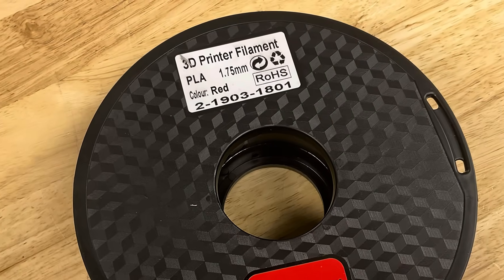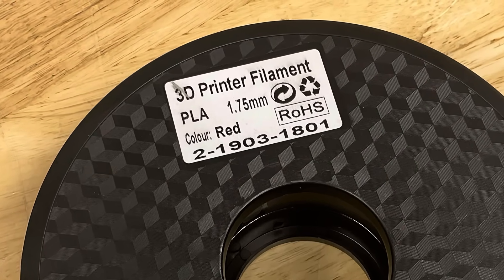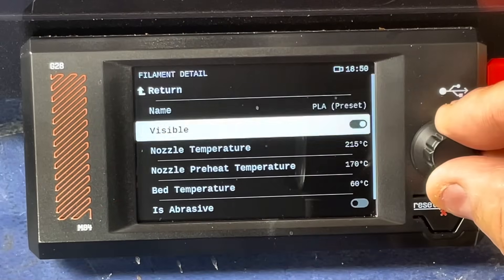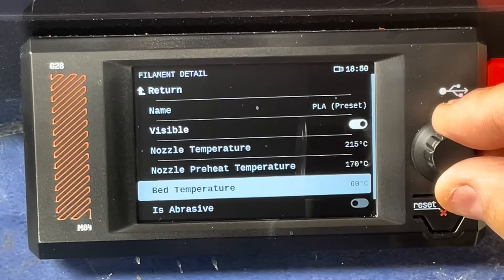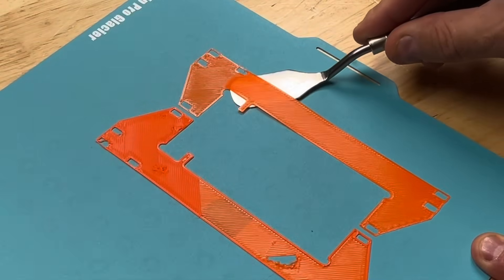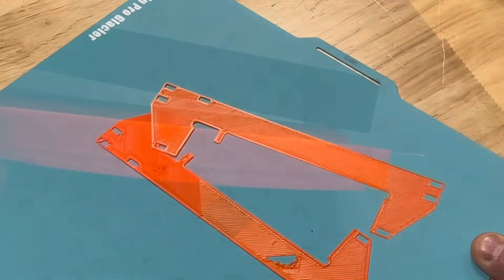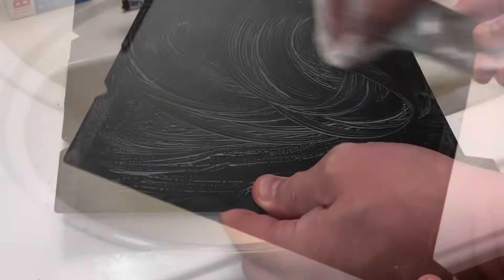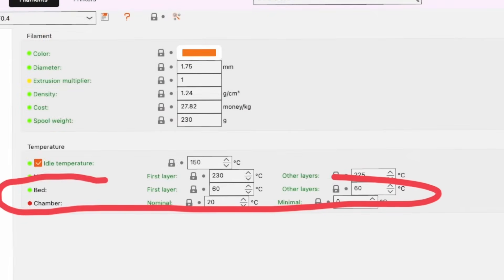PLA filament, or Polylactic Acid filament, is the beginner's best friend. Frankly, most people never need another type of filament. It prints at temperatures of 190 to 220 degrees C, which is easy for almost any 3D printer. It sticks to just about any build plate and doesn't warp unless your build plate has finger marks on it — the oils from your fingers cause more bed adhesion problems than almost any other issue. Clean the bed with soapy water, make sure it's dry, and PLA will easily stick to your heated bed. I typically use 60 degrees C for the bed.